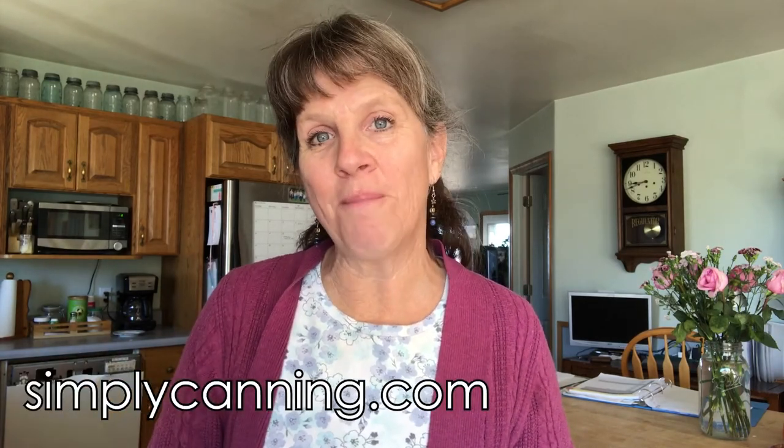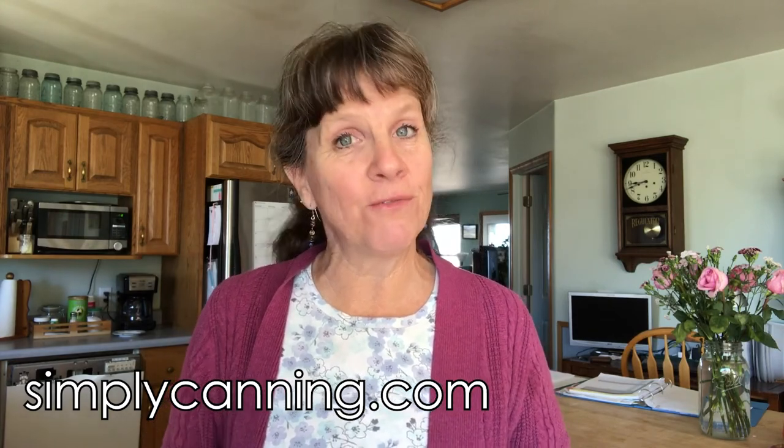I hope that was helpful. Let me know if you have any questions, and I hope you'll visit me at simplycanning.com where I can help you learn how to home can and other food preservation techniques. You guys have a wonderful day!